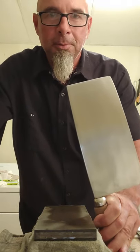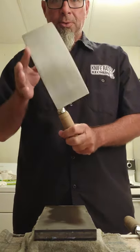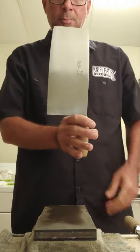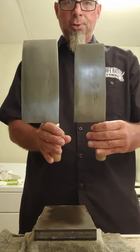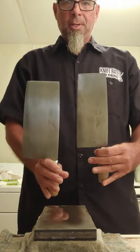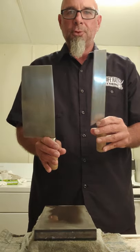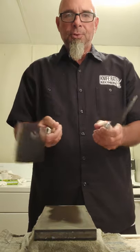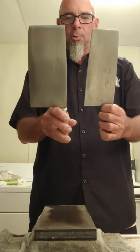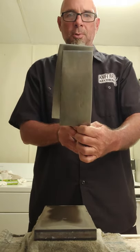Greetings everyone, it's been a little bit but I'm back with my latest vintage blade restoration. This is a three-ram Chinese cleaver, the number one size, and compare it to my much loved but smaller number three. The number three has been in my regular arsenal for some time — fantastic steel, takes a great edge, very durable. These two cleavers are similar in thickness, but the number one is about half an inch longer and probably a good inch or more deeper, and weighs about twice as much.